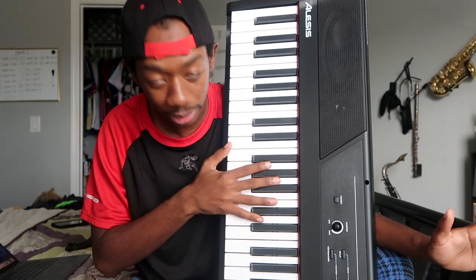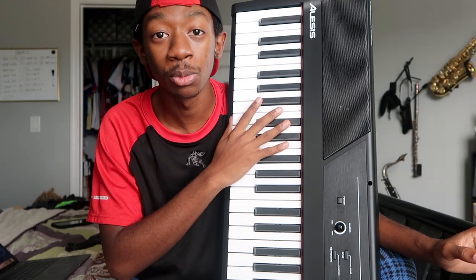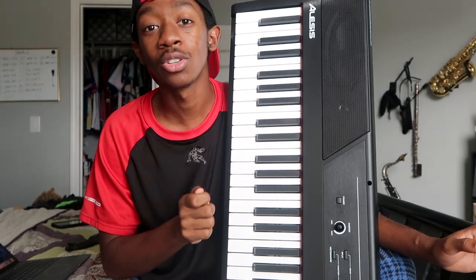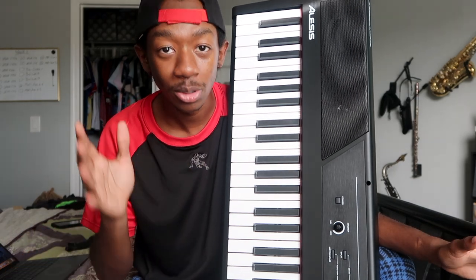I didn't show that part because I didn't think it was important since it's not the product — but just in case you order from Sweetwater. Thank you guys for watching this reverse unboxing video. I hope you enjoyed and I hope you learned something. Stay tuned because a full review of this instrument will be coming very soon. Make sure to like, comment, subscribe — all the YouTube stuff — and I'll catch you later.